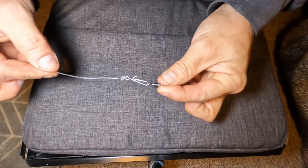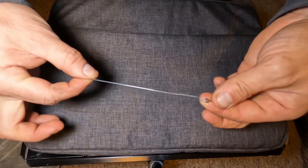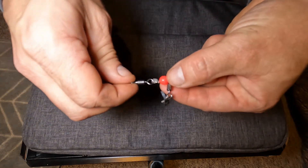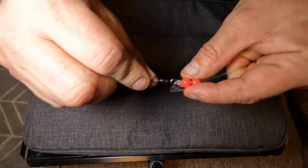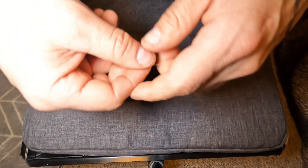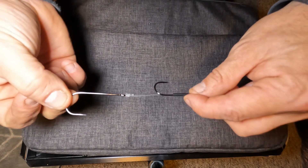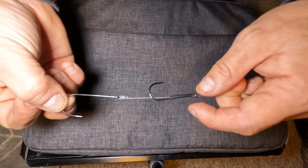Here is the finished rig from top to bottom: swivel and bent rig clip at the top, then the 80 pound rig body coming down to bead, swivel, bead — with an imp on the swivel — then another swivel connecting to the 50 pound fluorocarbon hook length, which runs all the way along to the two Sakuma hooks for your bait. And there we have it — an up and over rig, ready to target rays.